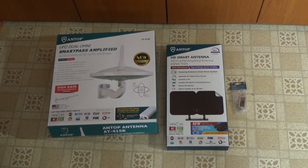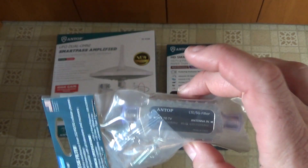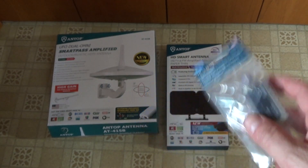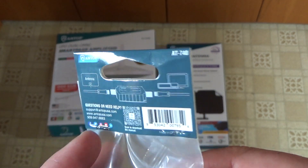So today we've got three Antop antenna devices to test. On the left we've got the AT415B or UFO antenna. In the middle we've got the HD smart antenna — this is a low profile, flat panel one. And then on the right there's a very small device, the AT740 LTE or 5G filter. This is designed to filter out cell phone signals so you're not getting cellular or mobile phone interference on your TV antennas. You just install this in between your antenna and your TV if you're experiencing any kind of interference like that.